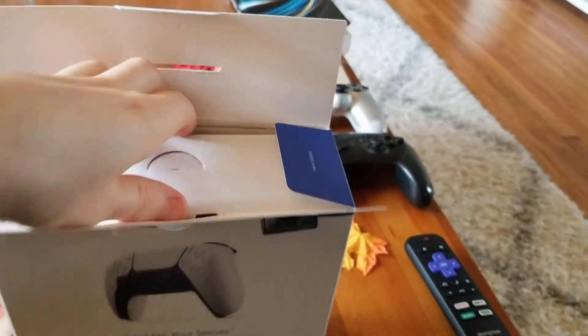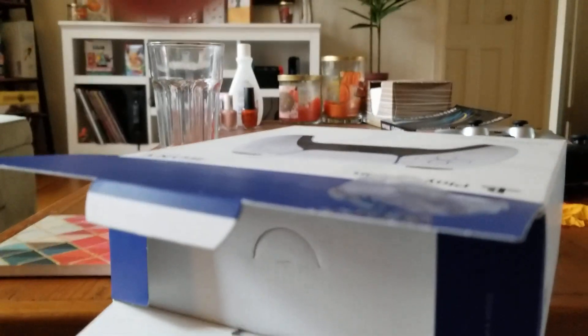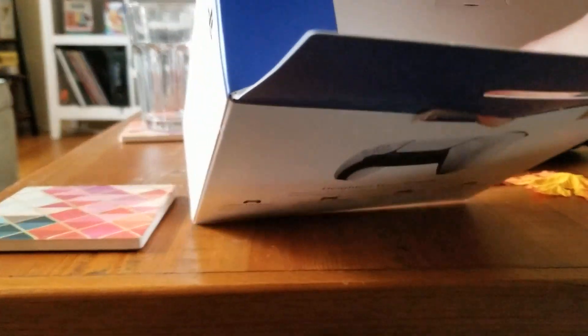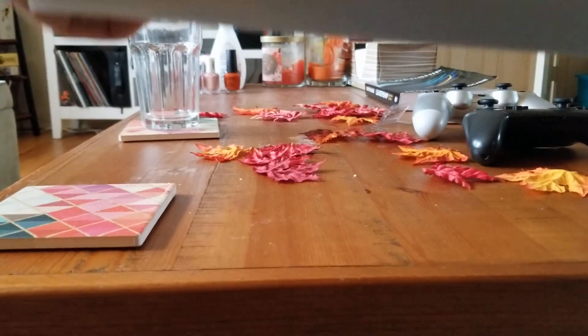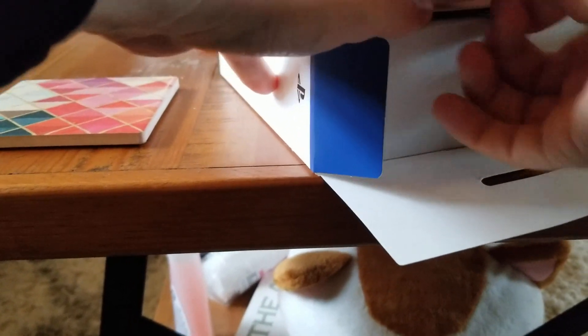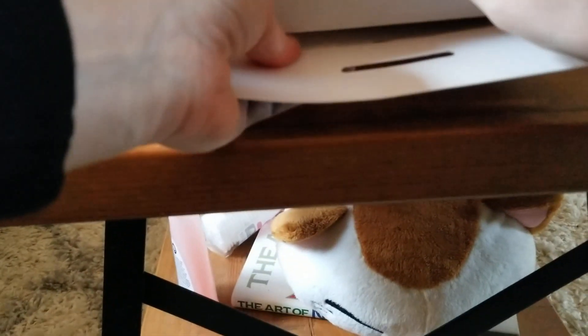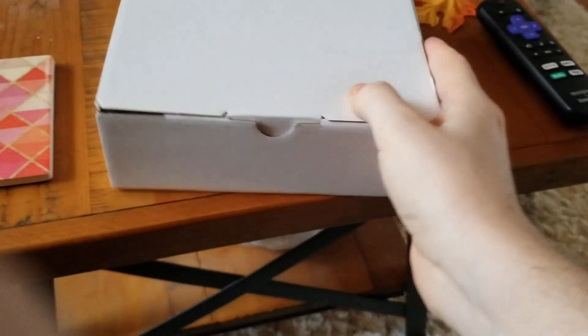There's an easy pull tab that I'm too stupid to use. Why is this so hard? Am I breaking something? There we go. Okay. Here's the box within the box.